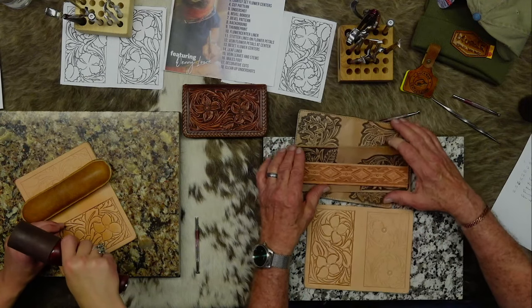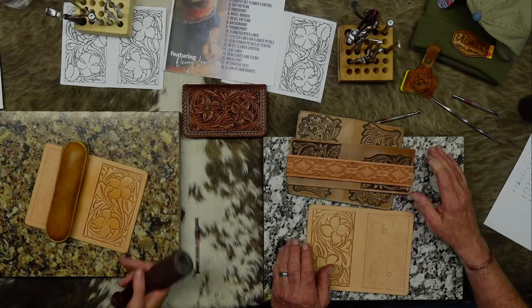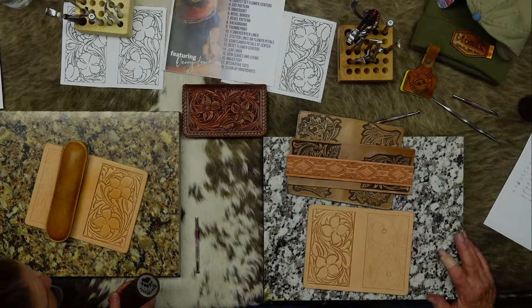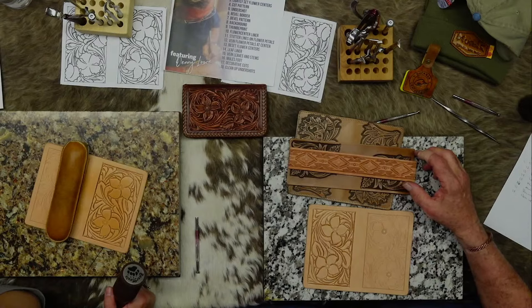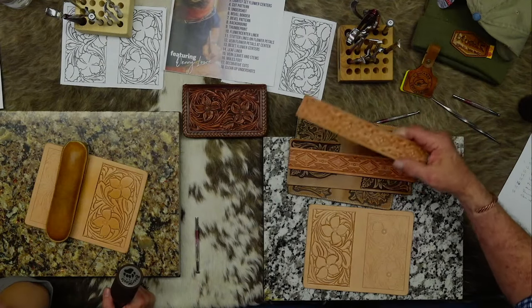Maybe get an embossing wheel of that. I like the one that doesn't have all the background done. That one - yeah, that's my favorite.